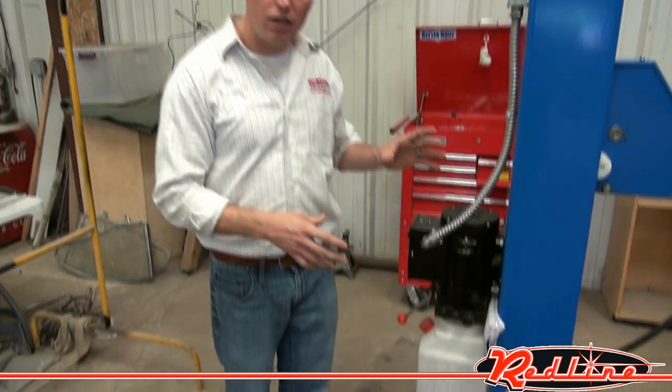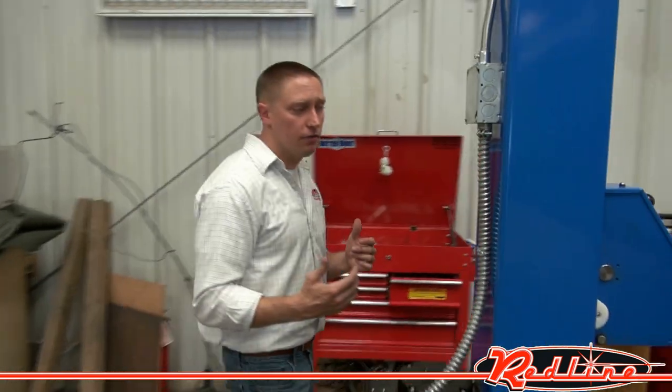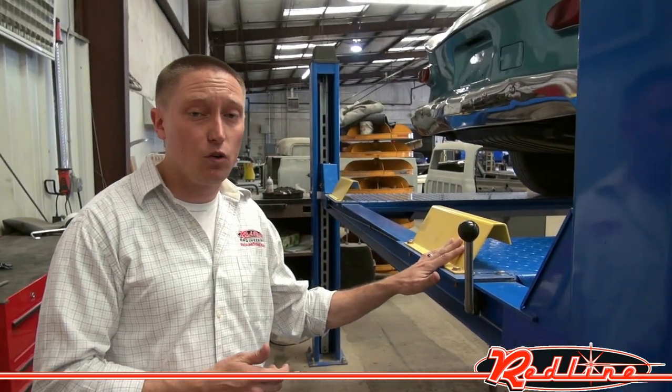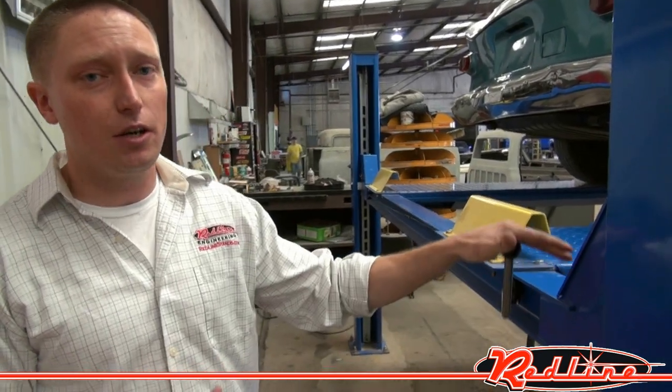Back here at the back, we've got a 220-volt power unit. Coming around the very back, you'll notice we have wheel stops here that keep the vehicle from running off the end of it. We've also got a single-side lock release here where you can release all four safety locks on all four towers at one time. I'll go ahead and raise it up.